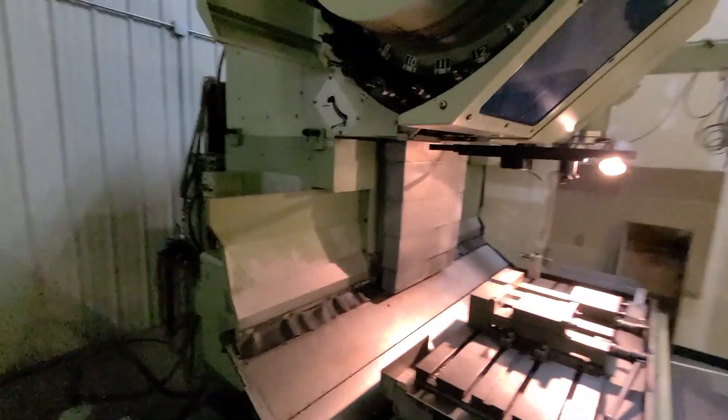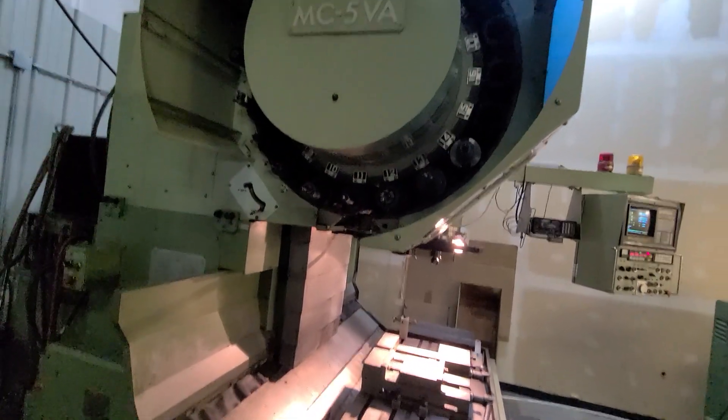We're going to take a look at the tool carousel. This is a 20 tool, 50 taper carousel.